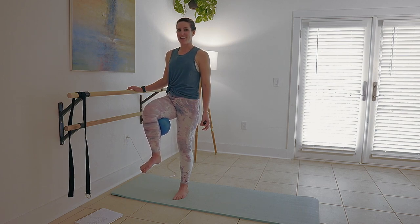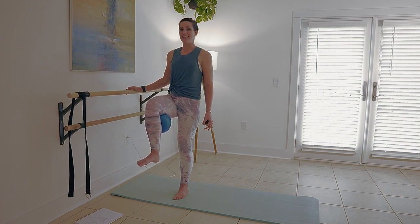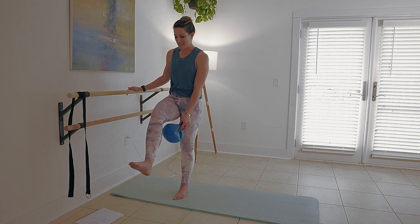Keep it lifted right here. Lift — 6, 5, 4, 3, 2. Hold it. 2, 1. Nice work.